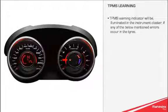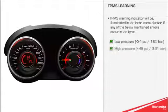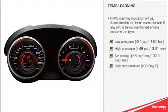The TPMS Warning Indicator will be illuminated in the instrument cluster if any of the following errors occur in the tyres: low pressure (less than 24 PSI or 1.65 bar), high pressure (greater than 48 PSI or 3.31 bar), air leakage (greater than 3 PSI per second or 0.25 bar per second), or high temperature (greater than 98 degrees centigrade).